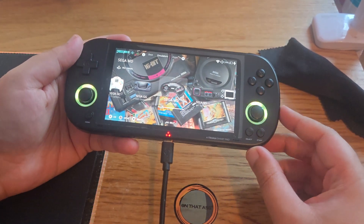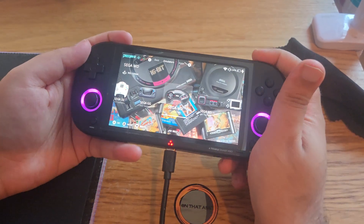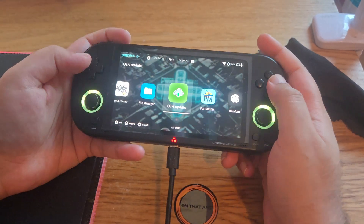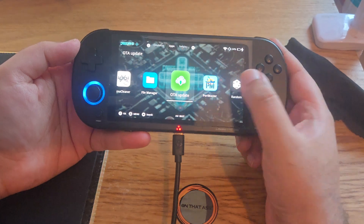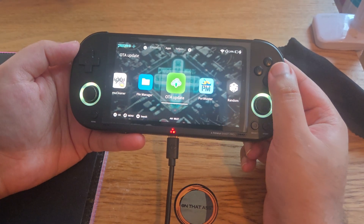But if you have already upgraded to the CrossMix and you want to update it, you don't need to follow that process. For future updates, come to Apps, go to OTA Updates — over the air updates — and click that, then press OK.